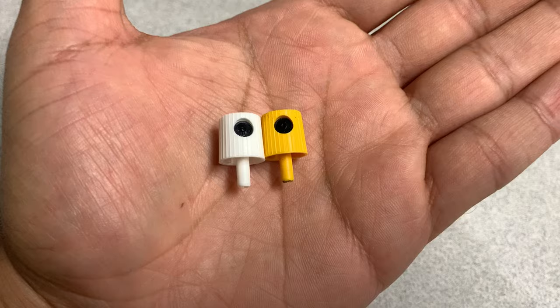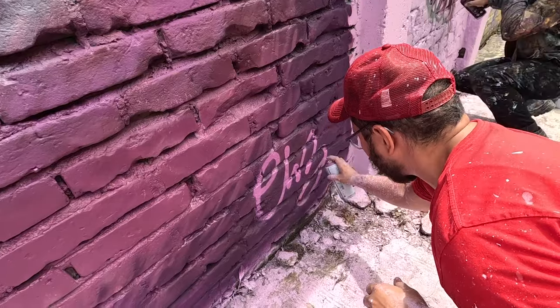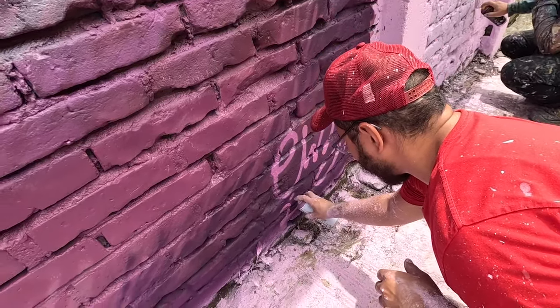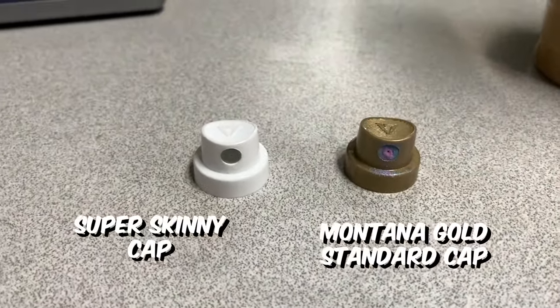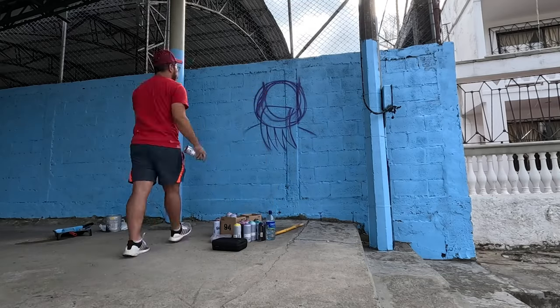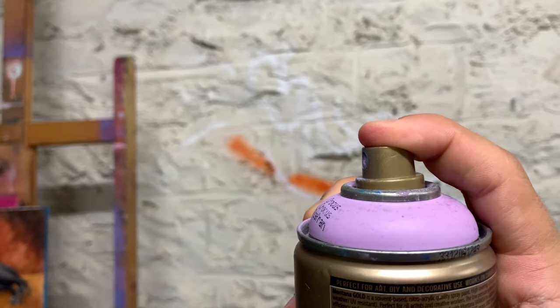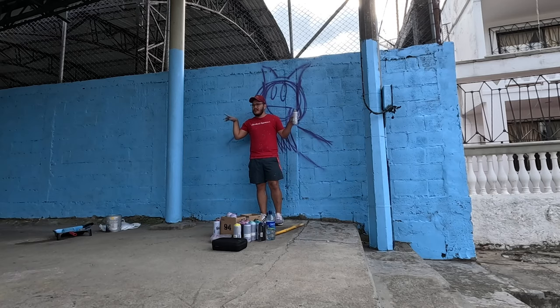For outlines, you cannot go wrong with the New York and Lego fat caps — these are really classic and create really crisp lines. For details, I love to use either the Extra Thin by MTN or the Montana Gold Standard cap. These provide super skinny lines and I'll use them for hair, fur, or other detailed marks. The shape of these really allows you to get those really small lines.